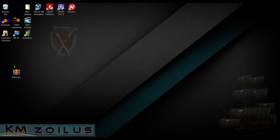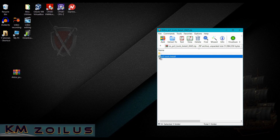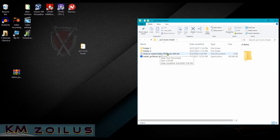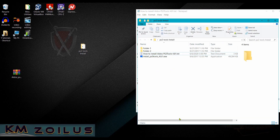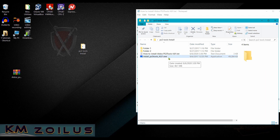Down in the description there'll be a couple of places to download the zip file from — it's called Aldo's PS3 Tools Install KMZ.zip. Open it, take out the folder, and put it on your desktop. Inside you'll also find written instructions for everything we'll cover. You'll also find the installer .exe — run it as administrator, keep hitting Yes and OK, and install it wherever you like.